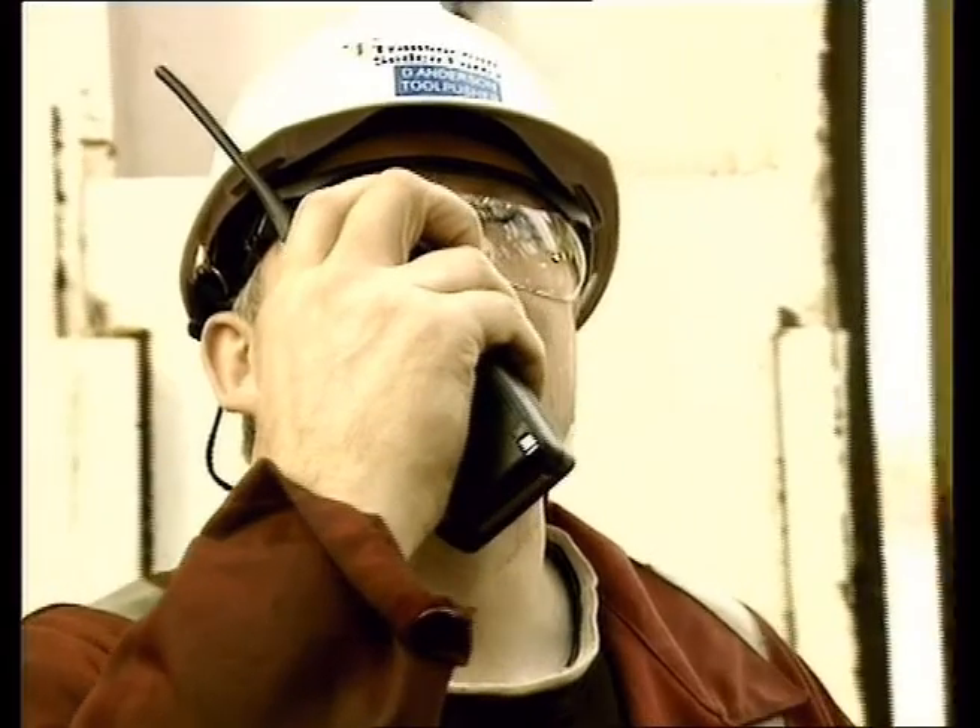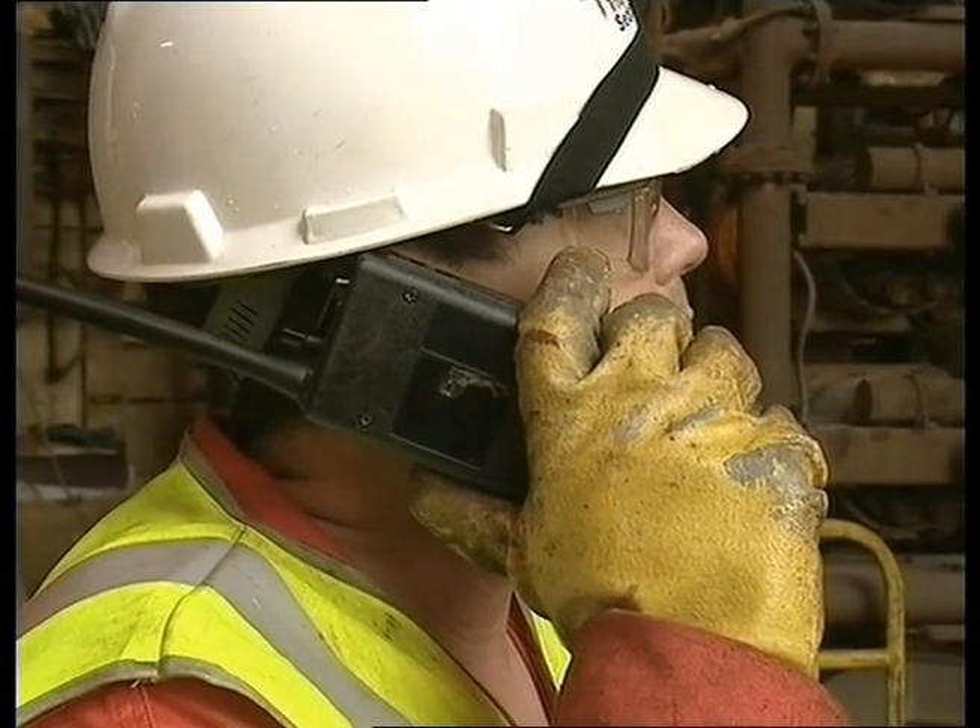Where radios are being used, the verbal signals should be continuous — for example, 'up, up, up', 'down, down, down', or 'stop, stop, stop'.